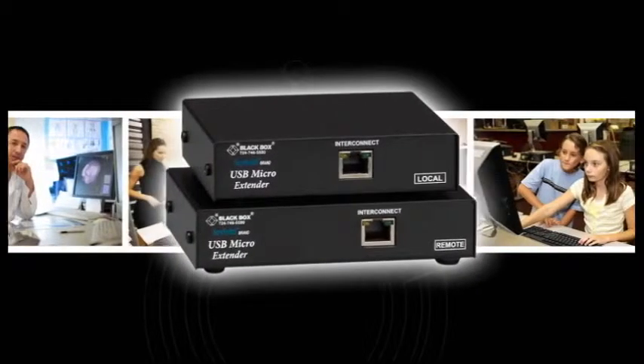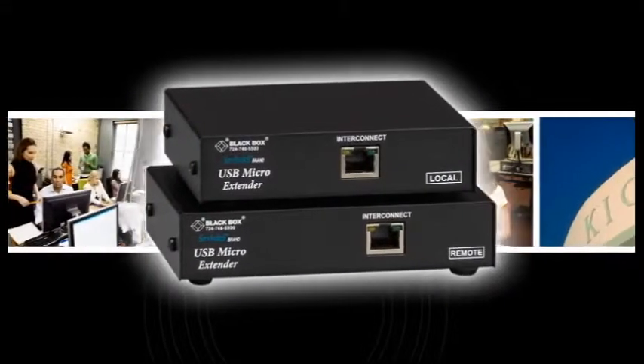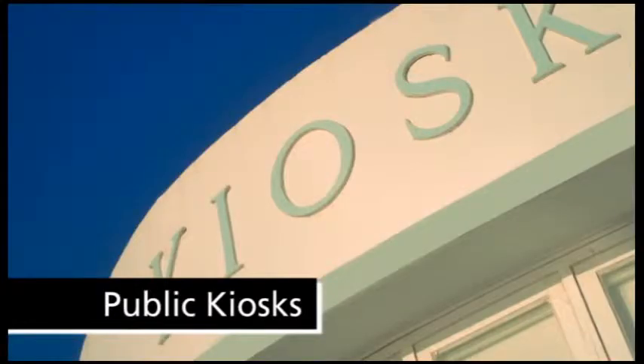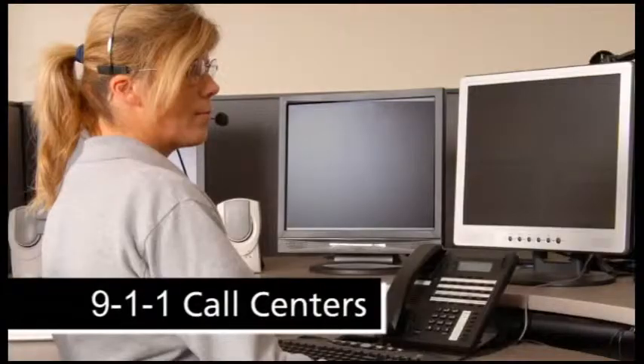The applications for KVM extenders are limitless. They can be used in offices, public kiosks, hospitals, schools and 911 call centers.